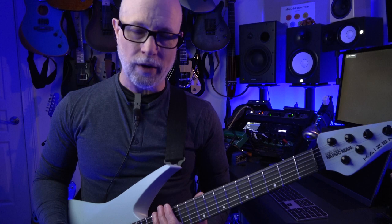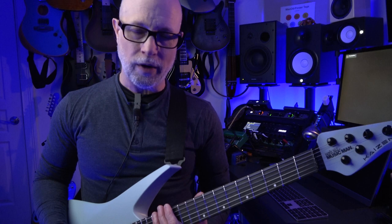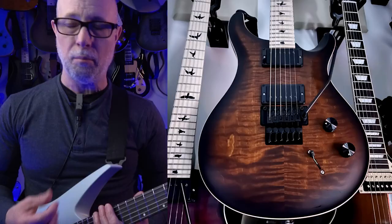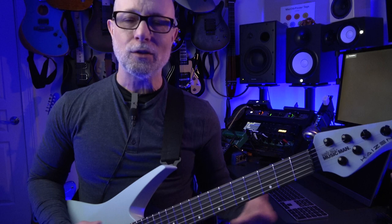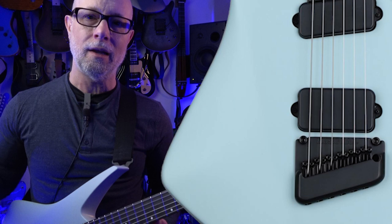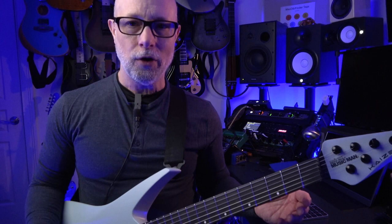The guitar itself plays like a dream. I think I would say it's right on par with some of my favorite guitars. Among those would be my PRS CE-24 Dusty Waring models — I consider that to be the pinnacle, in my opinion, of perfect guitars. So this is right up there with it. I would not put this equal with those guitars because of this non-floating vibrato bridge.